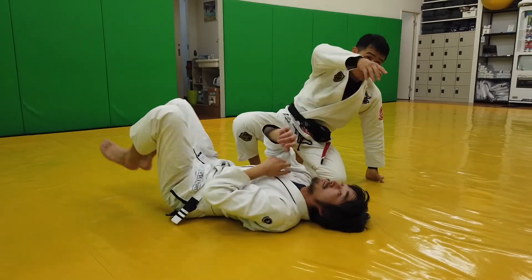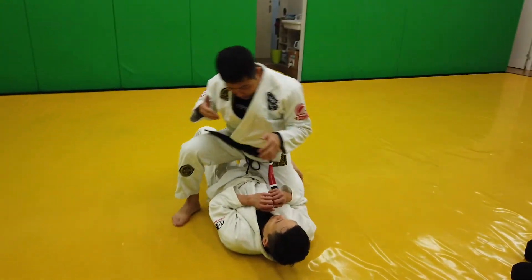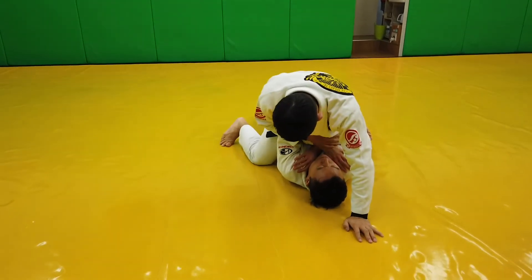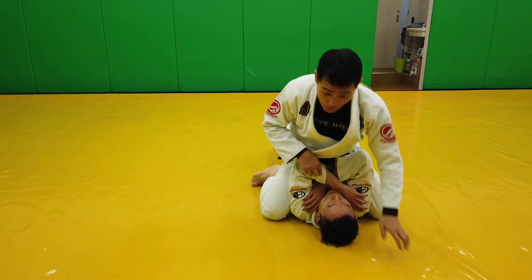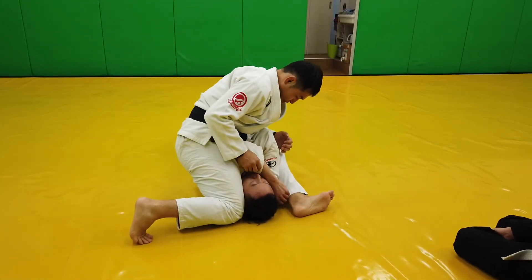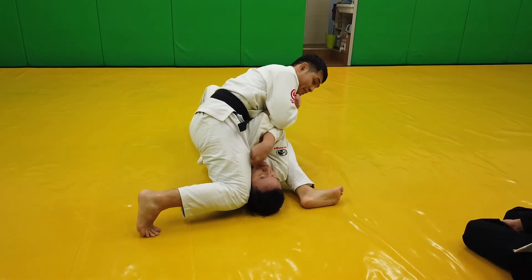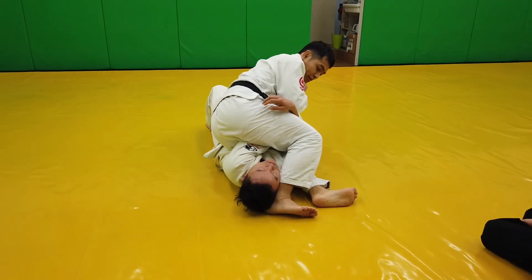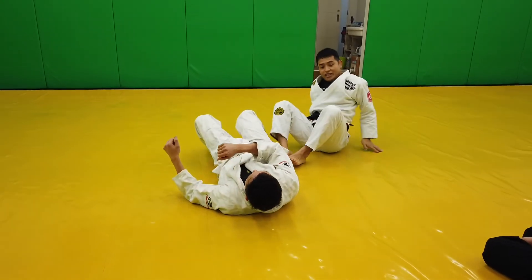One more time — can I repeat? I'm going for the choke; he's defending of course. Now I go high. This arm is on top, so I go this way. I take this arm, grab my arm and collar. I lean — it's really uncomfortable. Then I cross my head. That's fine. It's so uncomfortable. This is the last thing we do today.